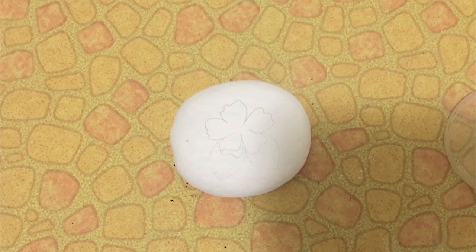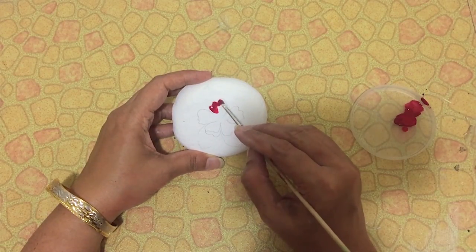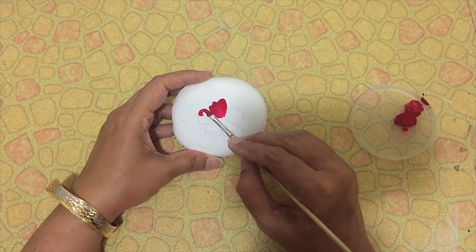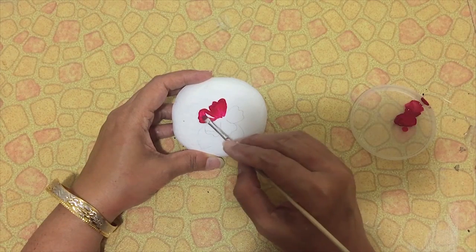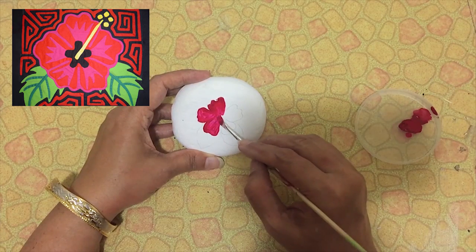Find a stone, wash and dry it before you start painting. Give a wash of white paint and draw a design with pencil. I drew a flower and I'm going to paint a Mola design. Start coloring it with acrylic colors.